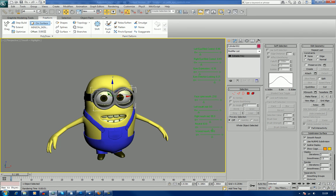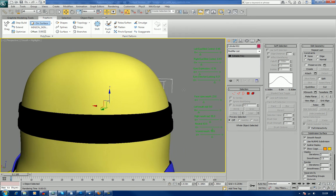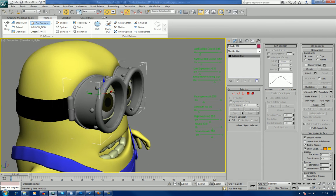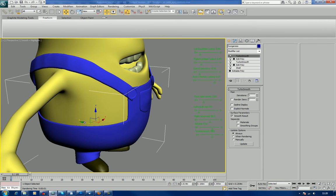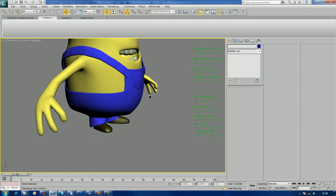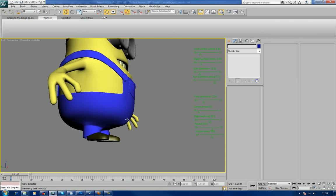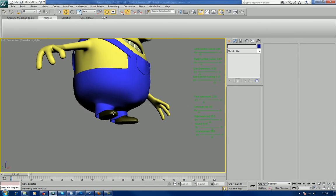Now if we go down here, we can see we've obviously got his goggles which conform to the shape of his face with the strap going around the back. His dungarees which are a separate object to his body. And the straps so that they can also be either used with some flex or be used with the rig.